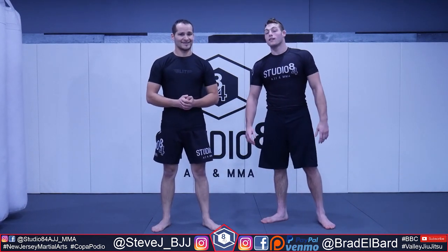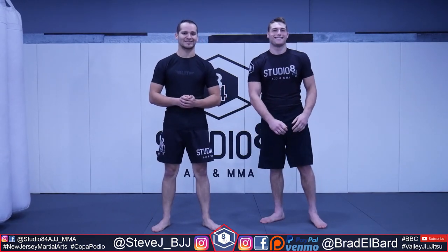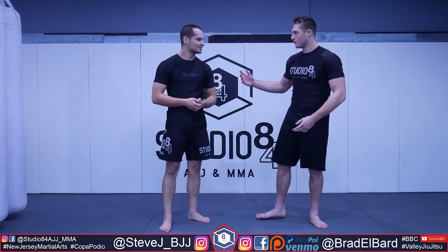What's up everybody? I'm here again at Studio 84. They were so kind to allow me to do a second podcast with Steve, and he's going to show us how he won his match at Copa Podium today. Thank you for having me again.